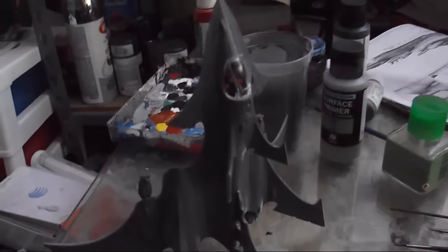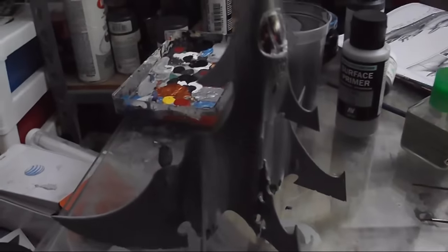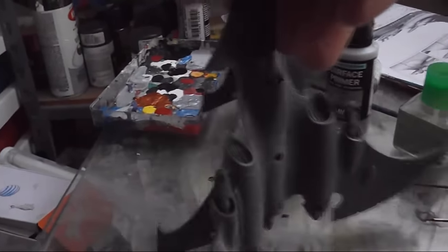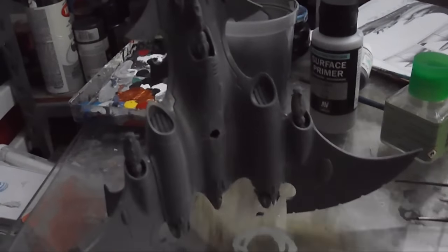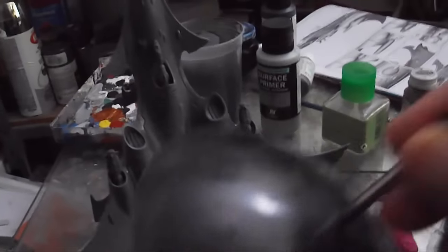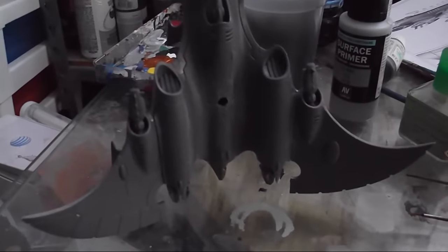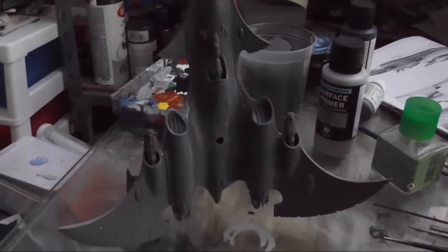What I said before about this being a very quick build is definitely proving out. At this point construction is done. The canopy is in place and still needs to be masked, weapons are in place, wings are done. I have drilled a hole in the bottom here to use one of Round 2's round bases instead of the flight base. At this point we are ready for the beginnings of paint.